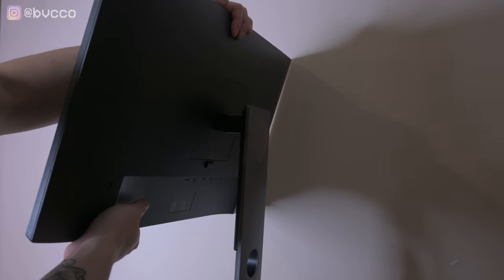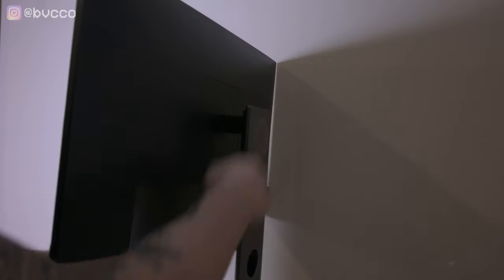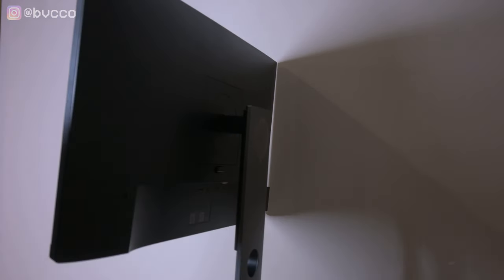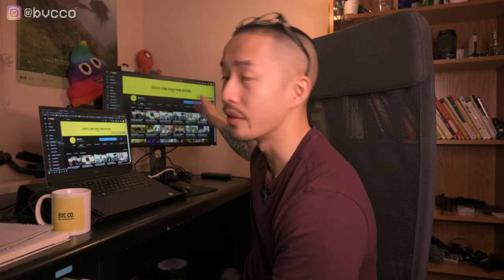As a video creator, I haven't seen other video reviews about this monitor specifically for content creation — well, you're in luck. My name is Peter from Broke Visionary Collective, where I help you create something out of nothing through video. I'm going to do a video comparison between my Dell XPS 15 laptop monitor and the Dell P2419H, and show you the difference. For fairness, I'll put both monitors on 100% brightness. The P2419H will be on the standard profile.